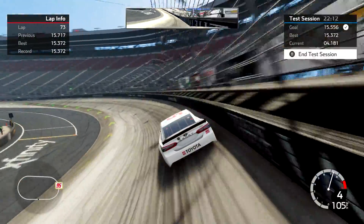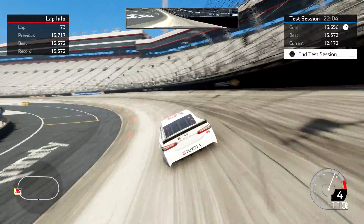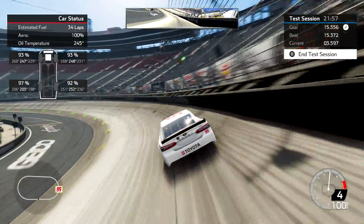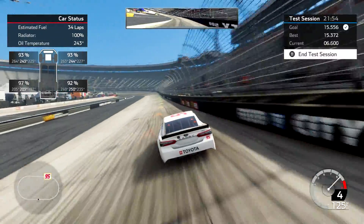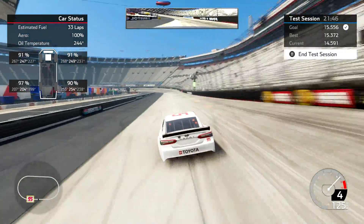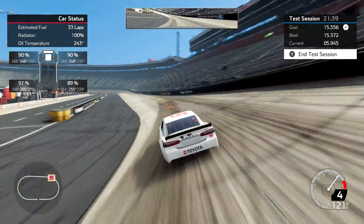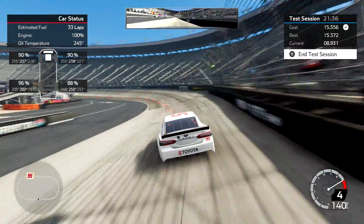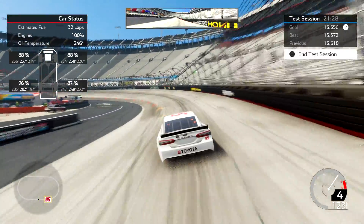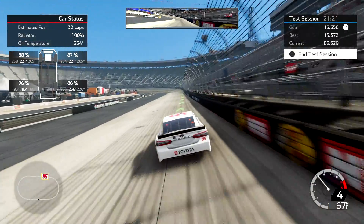Now I'm on lap 73 — when it hits 76 I'm done. I'm really not hitting my marks because I'm talking. Now I'm on lap 75, this is my last one. I'm still getting close to 270 in the corners, and I am at 88% on both the front tires. So let's go and crank the camber up and see how the car drives and what the tire wear is like.